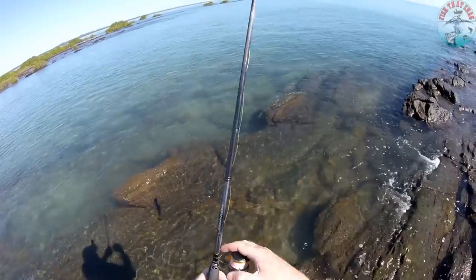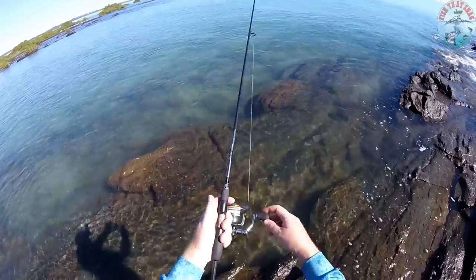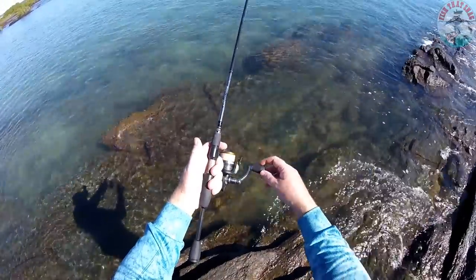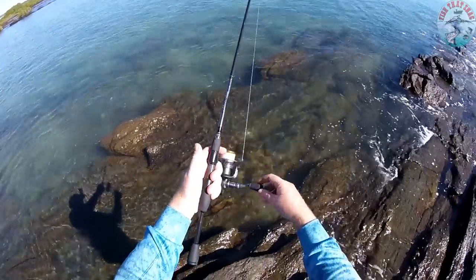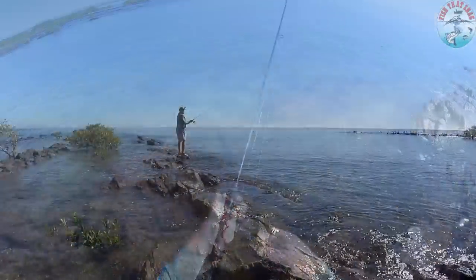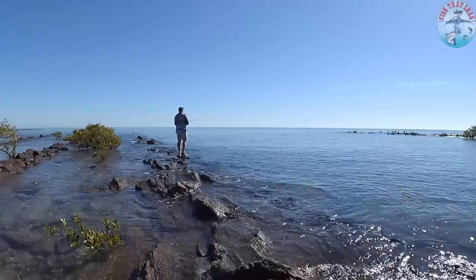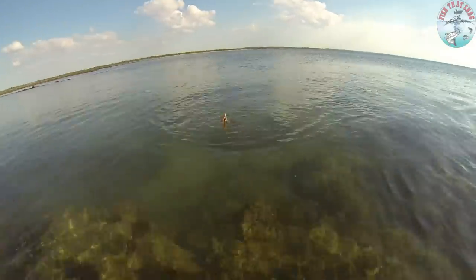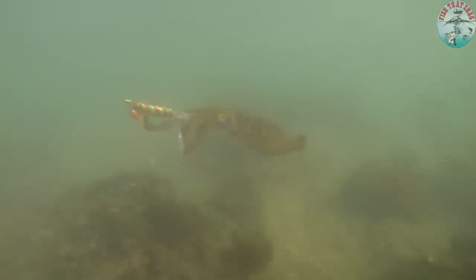The type of retrieve I use is very simple: cast your squid jig out, bring up your slack, then do a nice slow wind. Occasionally I'll speed it up with two or three cranks really quickly, just to spark their interest a little bit. Sometimes they might just be sitting there, and with their eyesight they're thinking 'what is that?' — a little bit of speed sometimes creates a flash and gets their attention.